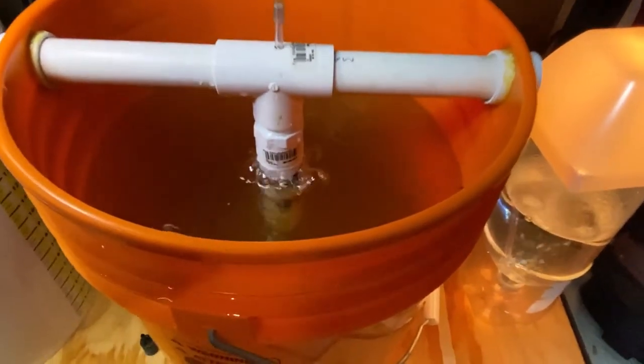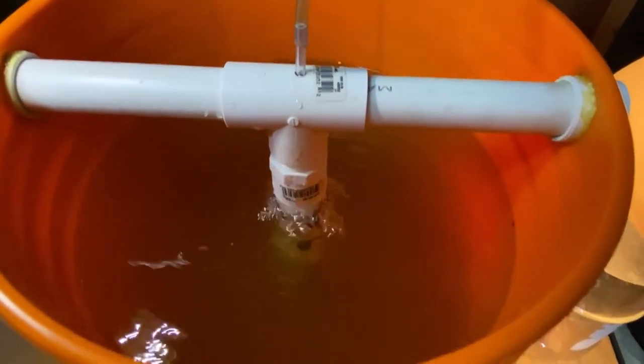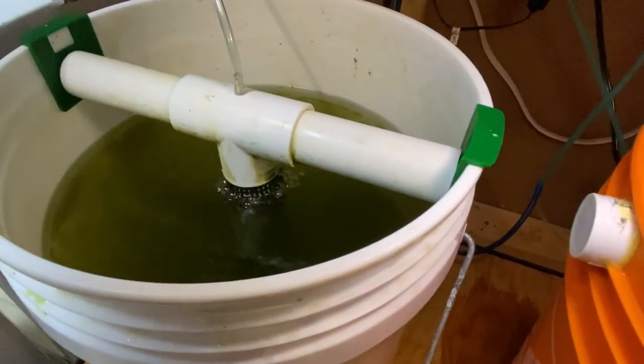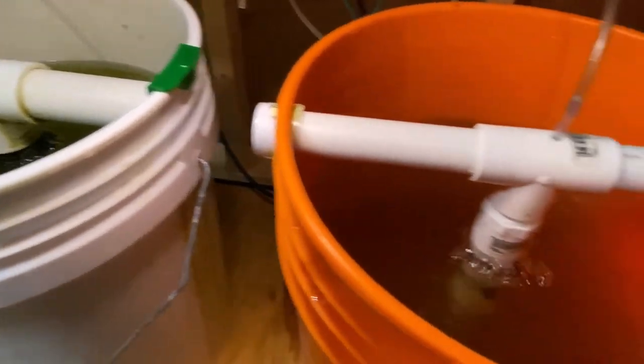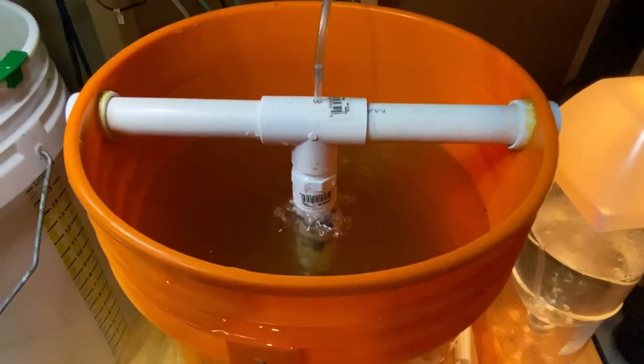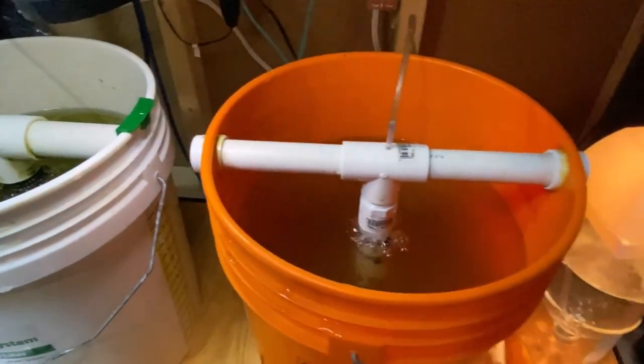Getting it all switched over and filled up, I'm actually quite impressed — it looks like it's functioning just like the store-bought version. I did thin them out quite a bit and fed them, so there will be lots of new ones popping up shortly. I can't wait to see how well the homemade rig works, but so far it looks like it's working great.